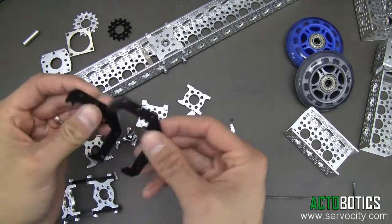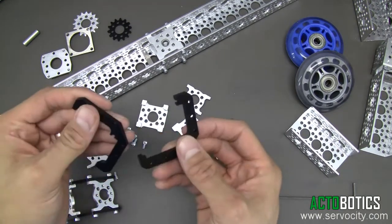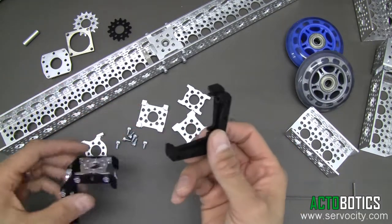As I said in the other videos, as you can see, these are made out of plastic. They're made out of Delrin, which has really good wear characteristics. A lot of bushings are made out of Delrin, a lot of our sprockets, many of our gears are made out of Delrin. Just a really fantastic material. But we'll go ahead and get started.